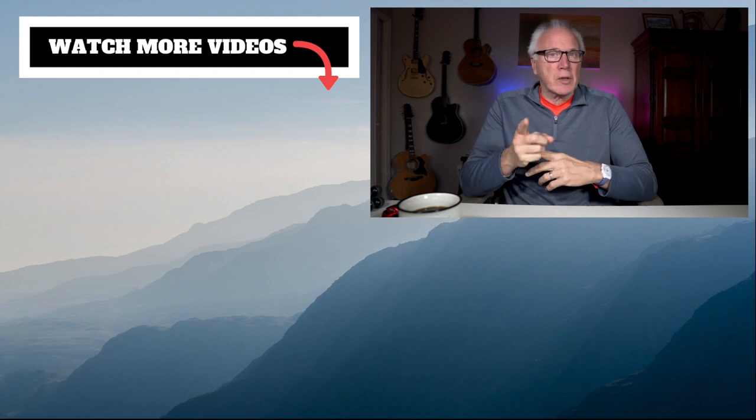If you like this kind of content, make sure to leave a comment down below, give us a thumbs up, and of course subscribe — just click that subscribe button. Don't forget to click the bell. Thanks for stopping by, we do appreciate it — see you next time.